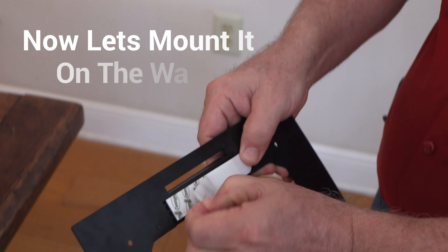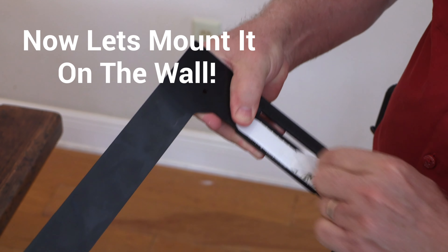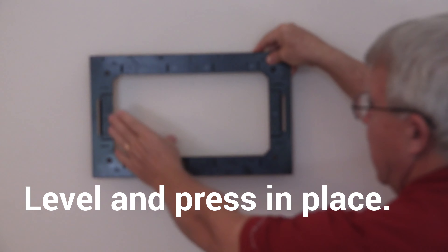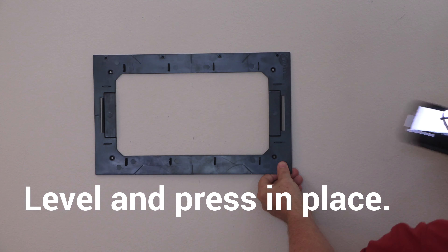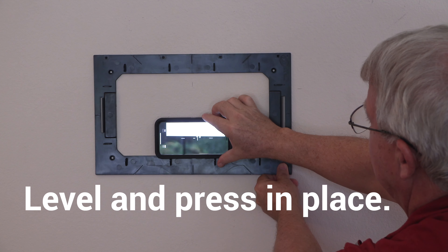Now you're ready to hang the wall mounts. Pull the protective layer off the adhesive strips. You can install them either horizontally or vertically depending on your project. Here we are pressing the wall mount horizontally, leveling and pressing into place.